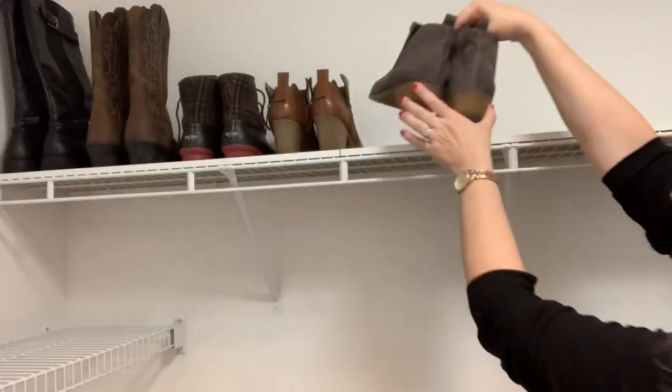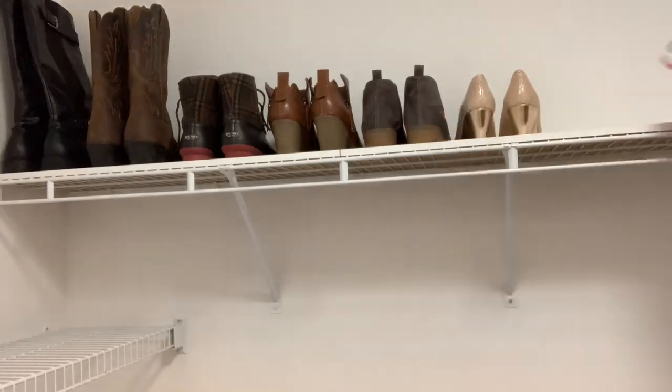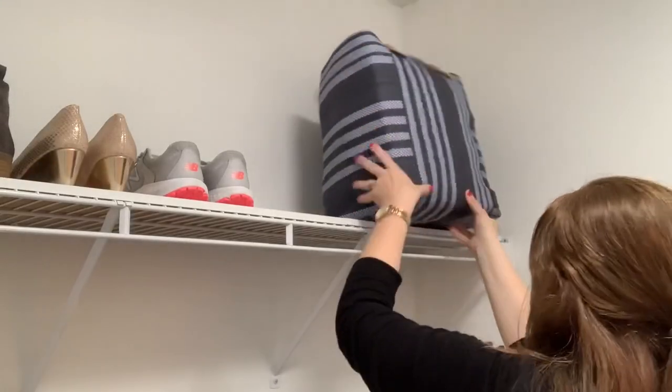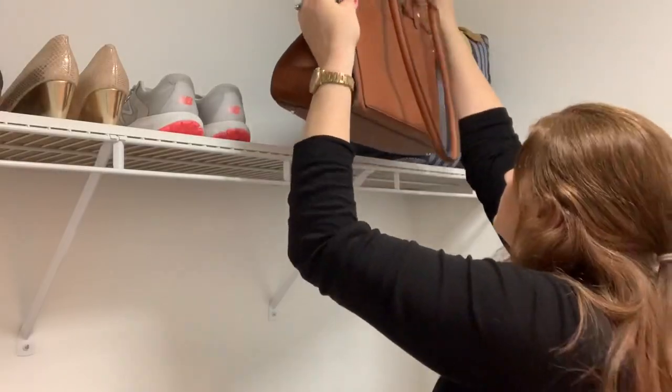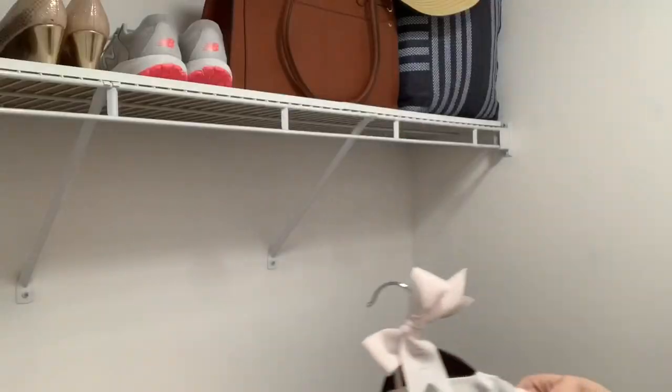After cleaning off the top shelf, I decided to place all my shoes up here, as well as my vacation bag, my hat, and my briefcase. Now I'm going to hang up my wedding dress and the rest of my clothes.